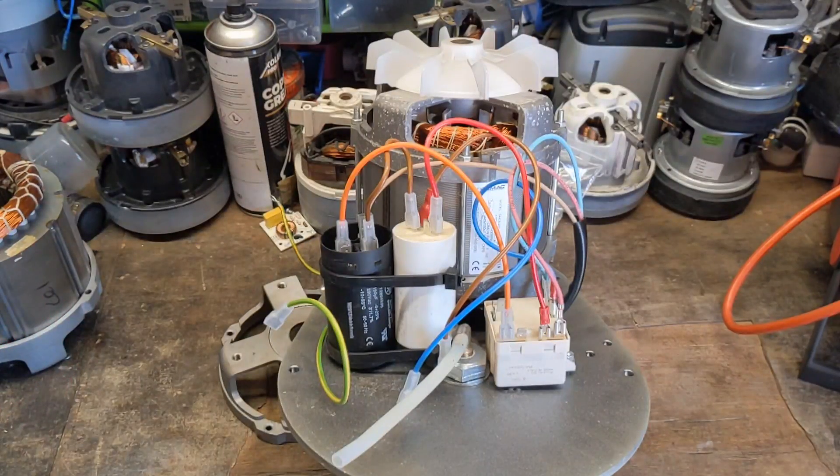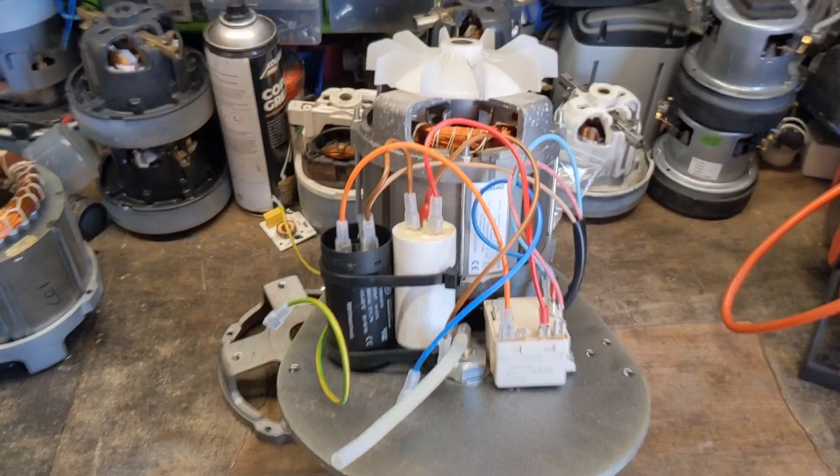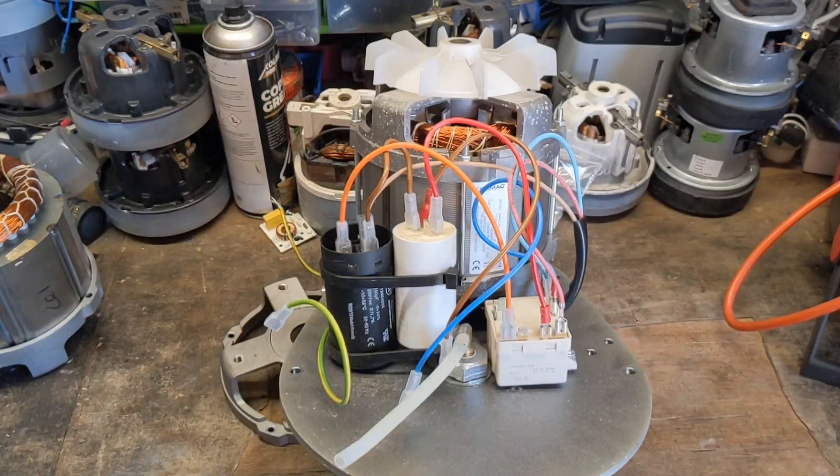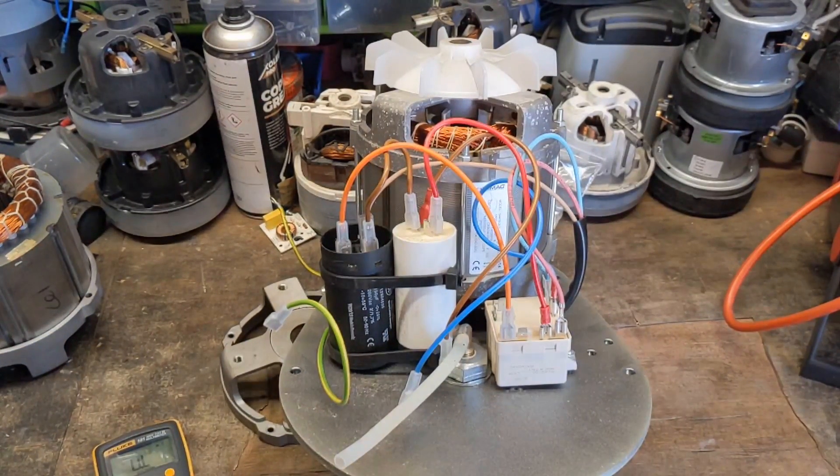So your second test is your resistance on the windings. On a single phase motor you have two windings — you have your main winding and you have an auxiliary winding, which is basically two coils of wire that both meet in the same place, they both meet at neutral. So the theory is that if you measure one winding to neutral you get a resistance reading, then you take the other winding to neutral you get a reading, and then if you go winding to winding going through neutral you should roughly get the same resistance. If you get different resistance that usually means you've probably got a short circuit or something.